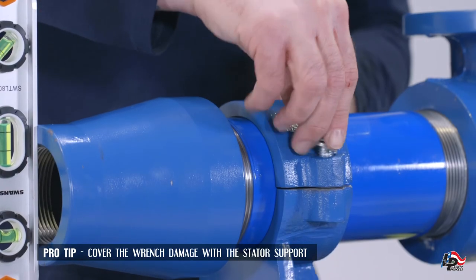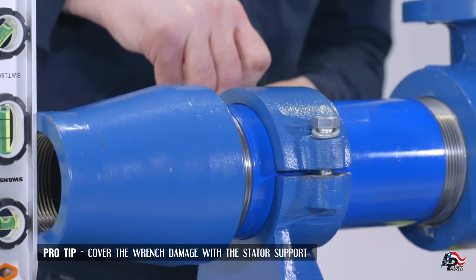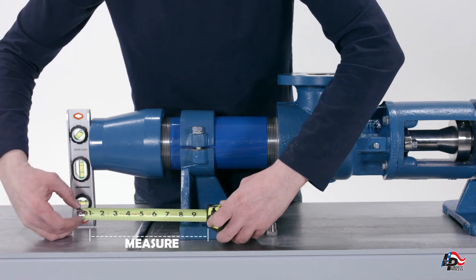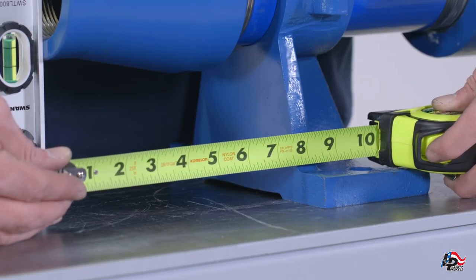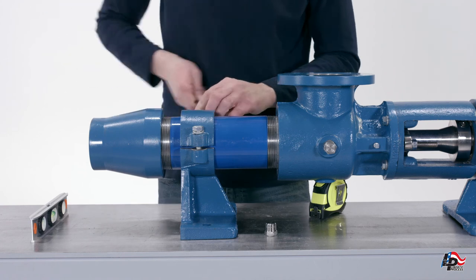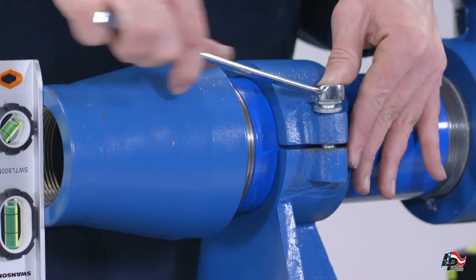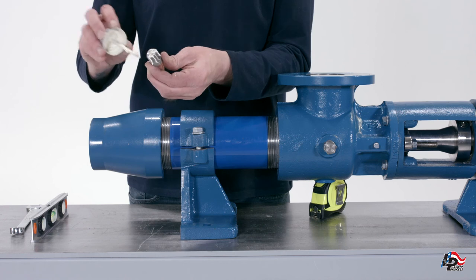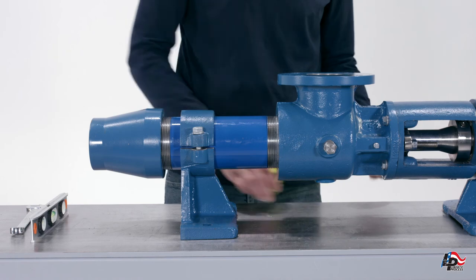Using a tape measure, make sure the length from the end of the adapter to the anchor hole in the stator support is the recommended distance for your specific stage LL6 pump. Then tighten the two mounting bolts using a 3/4-inch wrench. Add the pump drain plug into the bottom of the pump casing using a 7/8-inch wrench. Use thread sealer on the threads to prevent leakage during use.